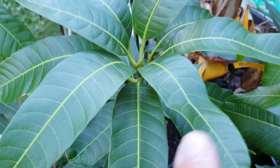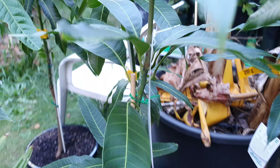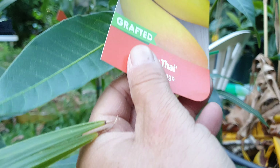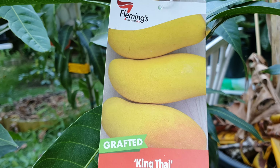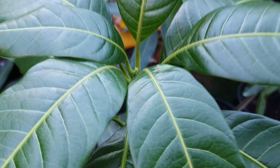Next is this one, also steady on growth — not much going on. And it's the King Thai as well. I've got two of them because I really, really want to try these — they're incredible tasting. It's like the Big Brother of Namdok Mei.